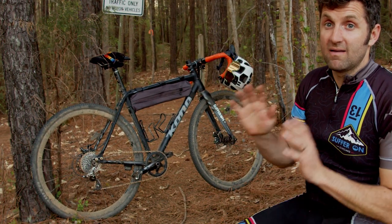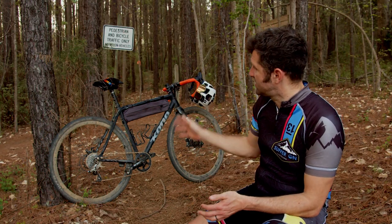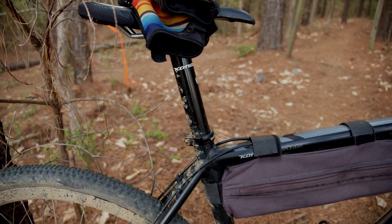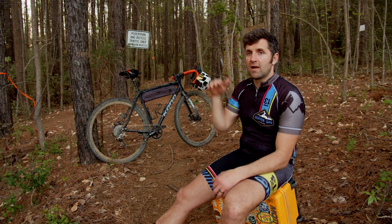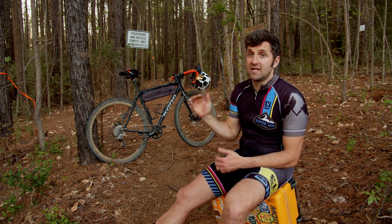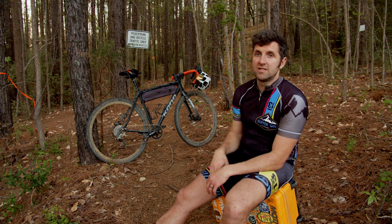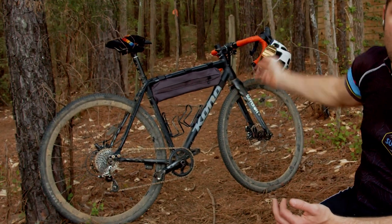Number two is bike setup. The first thing is the seat — I lower the seat about an inch from my normal road ride height. The reason is to lower my center of gravity, because if I'm sitting up high and go over a drop I could potentially go over the bars. Lowering the seat allows you to get your butt off the back of the bike quicker, moving your center of gravity behind the crank, making it harder to pitch over the bars.